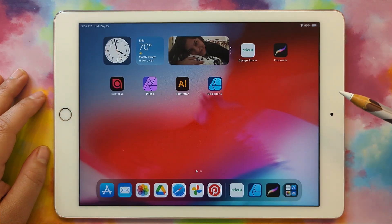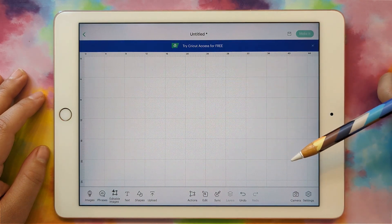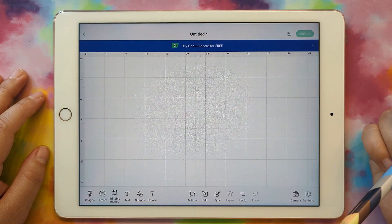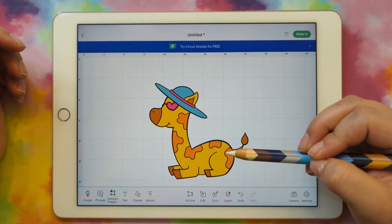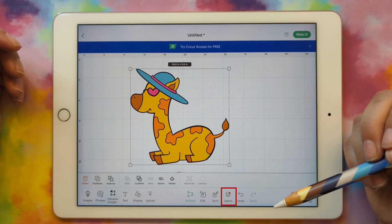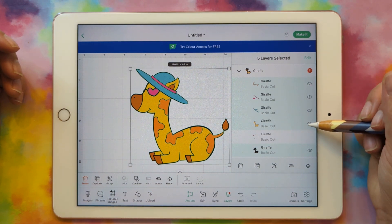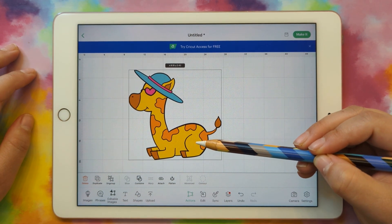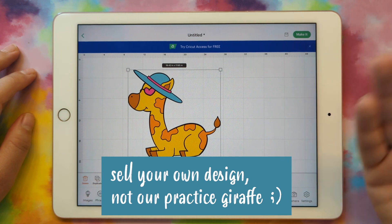Now we can go to Cricut Design Space and test our file. In a new project, click upload, browse files, and find the giraffe color file. Give it a name. Here's our giraffe in Design Space. In the layers panel we can see all our layers with the different colors, and you can turn them off and on to see them. We're done — this is ready to share with others, sell online, or use to make something for yourself.